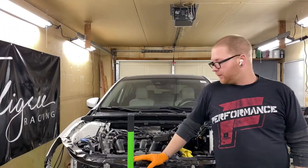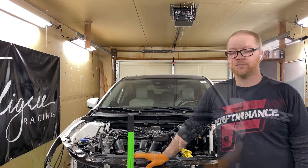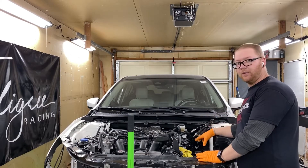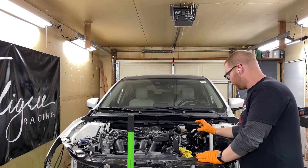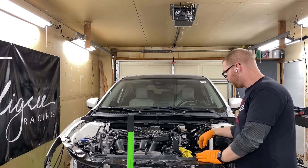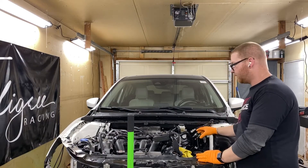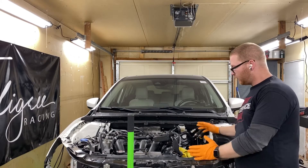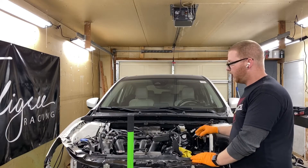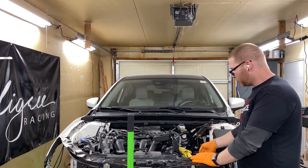Welcome back — we ran into some problems so we shut the camera off to deal with those. Our issue was that the subframe was not wanting to come down. We tried to wiggle the transmission out without it, and we had about this much space and almost had it, but unfortunately that's not going to happen. So for the rest of the video we're going to show you how to actually pull the engine out itself — the transmission is completely unbolted.